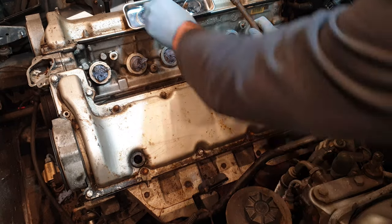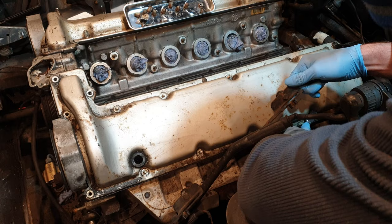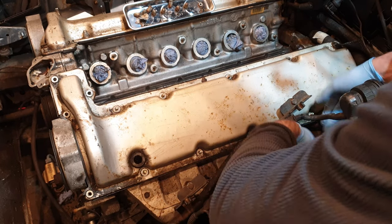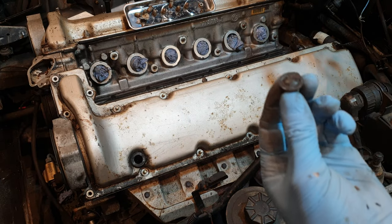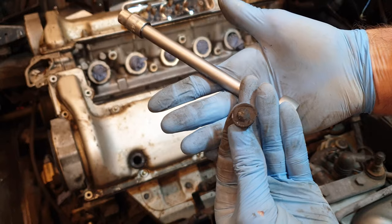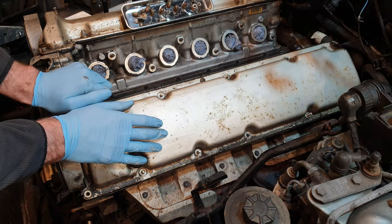It doesn't seem to have washers other than the nuts. That's the broken bushing. That's all of them removed.